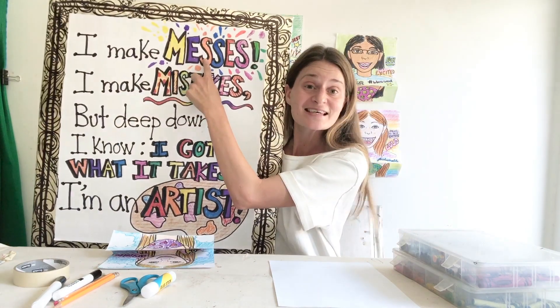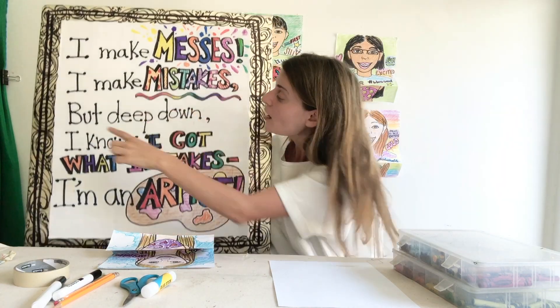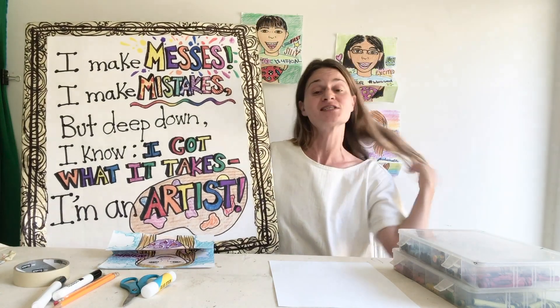I make messes. I make mistakes. But deep down I know I got what it takes. I am an artist — which is definitely what all of you are.